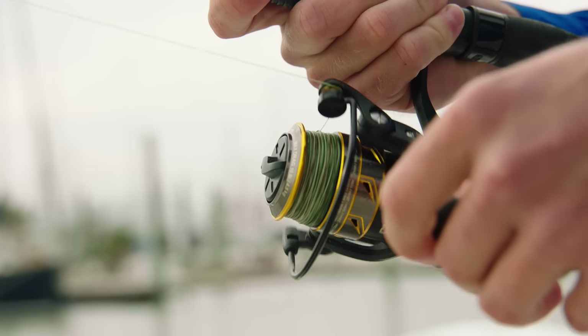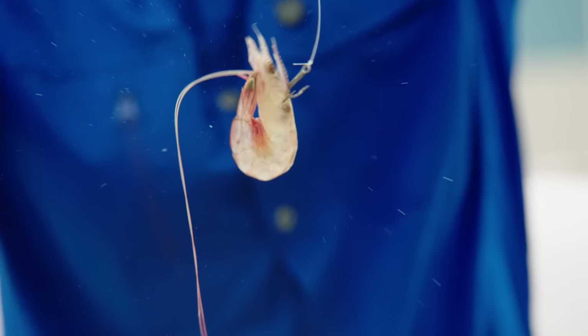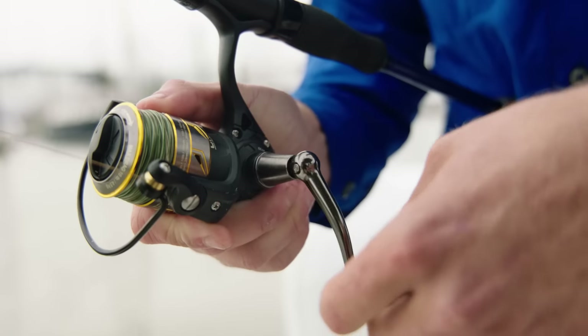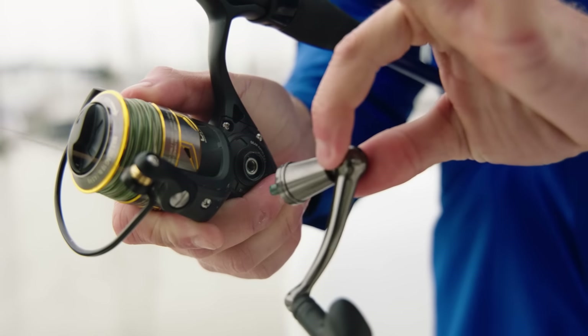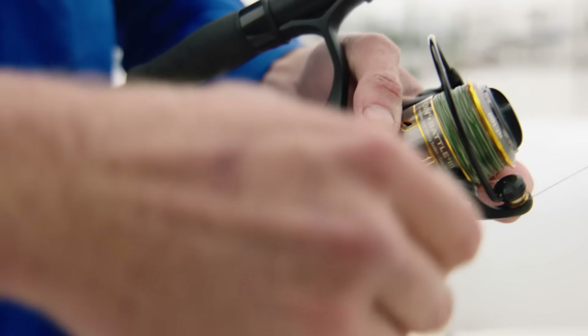Spinning reels are great for beginners. They're easy to use, easy to cast, and ideal for high wind situations. I like to use them for fishing live bait, and they're even universal for a right-hand or left-handed fisherman. Here we have the adjustable reel handle. This is easy to switch sides, whether you're a left or right-handed angler.